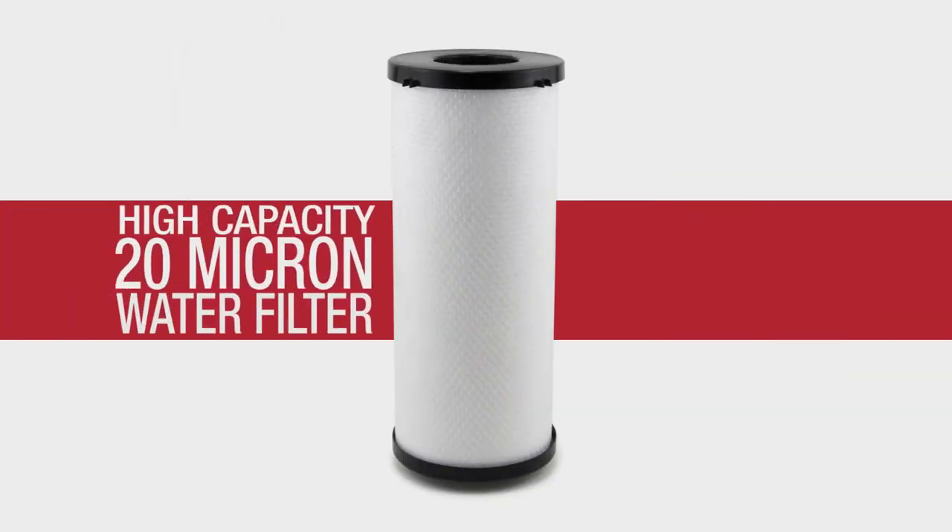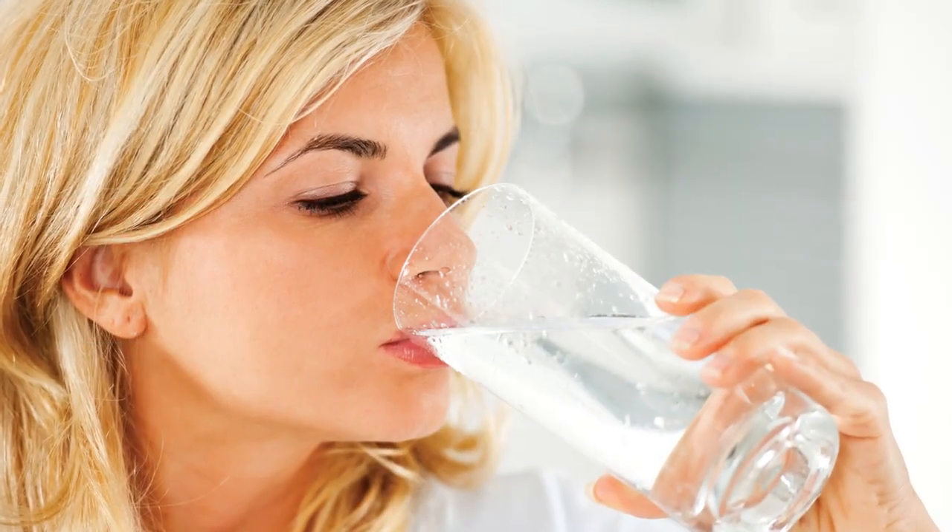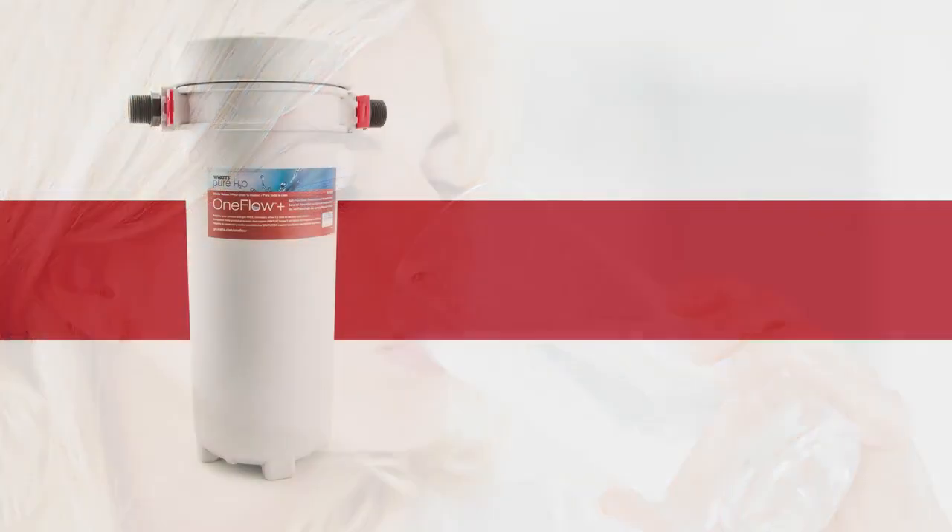OneFlow Plus also features a high-capacity 20 micron carbon-block drinking water filter to remove foul tastes, odors, and sediments, delivering the finest tasting water at every tap.